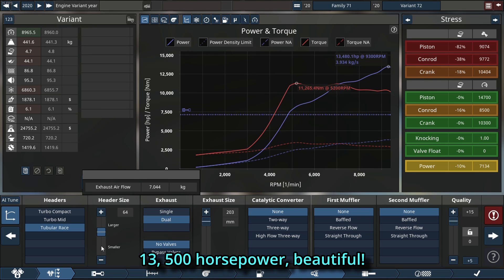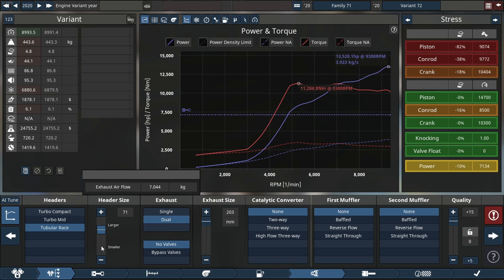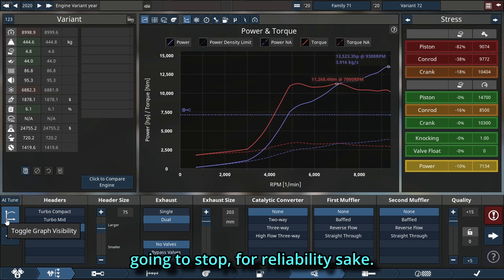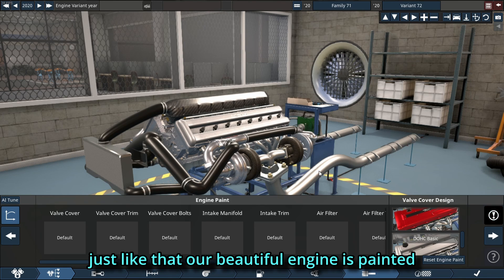That's 13,500 horsepower — beautiful. Now can we go a little more without breaking the engine too badly? I always believe we can push a little more, but I think that's where we're going to stop for reliability's sake, and also because I want to put this in a chassis sometime.